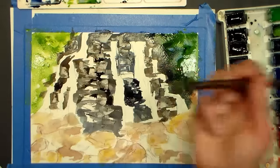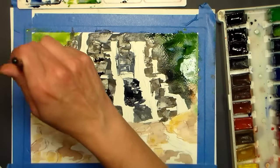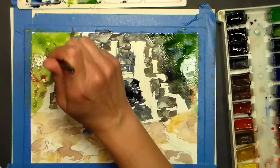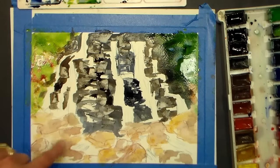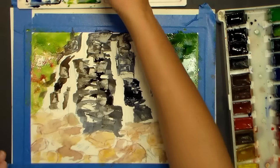What we're doing here doesn't really seem like it, but essentially we're just putting in a background wash. It feels like we're blocking in our design — which we kind of are — but we're also adding in the background. So instead of wetting our whole paper and doing it all at once, we're trying to carve out some of our details at the same time. Now I want to go into some darks down here; I'm going to switch to a smaller brush because I couldn't get the control I needed.